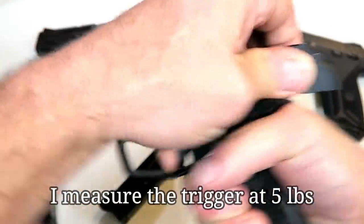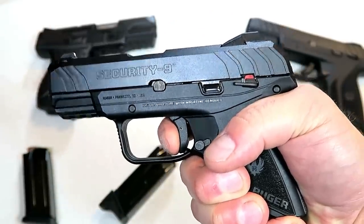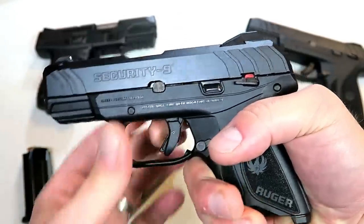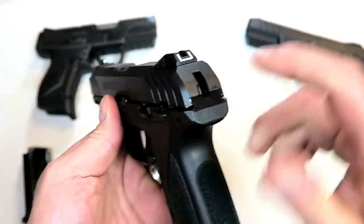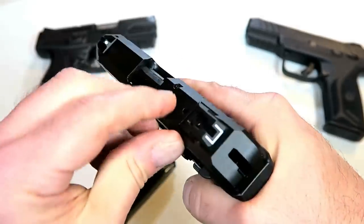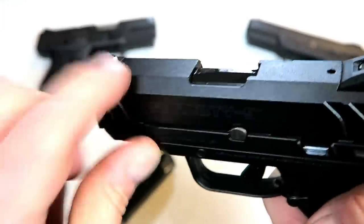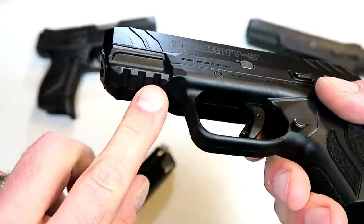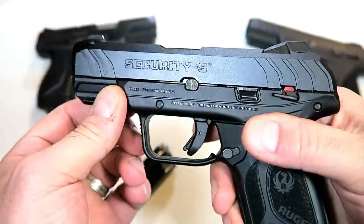The trigger action is the same — nice trigger pull. Your reset is almost at full position, not quite. It is a pretty quick trigger. It does have a trigger bar safety. It is a hammer-fired gun, exact same as the Security 9. It does have drift-adjustable rear sights — you notch there — and a front dot.